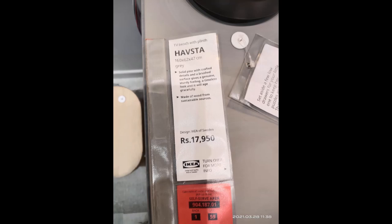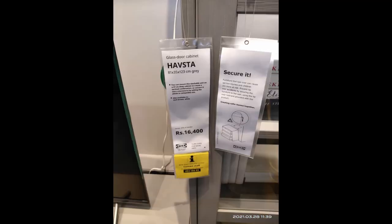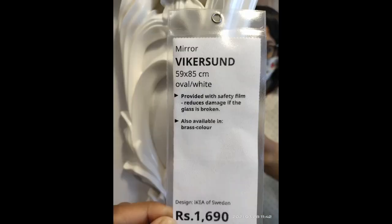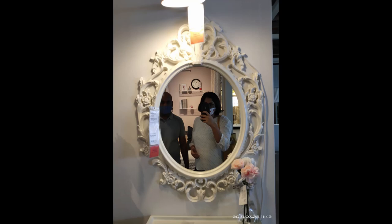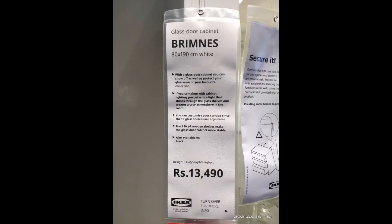Even if you don't buy, you end up getting a lot of ideas at IKEA. There's a smaller glass cabinet and a nice mirror costing 1,690 — I think it looks great and is quite reasonable. There's also another style of glass door cabinet which I really liked.